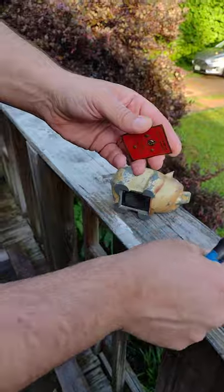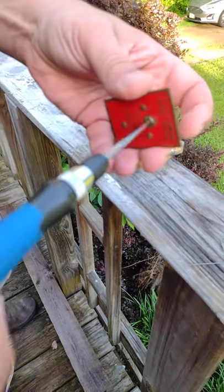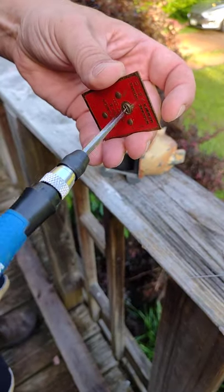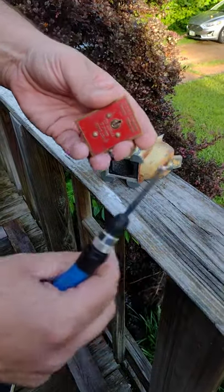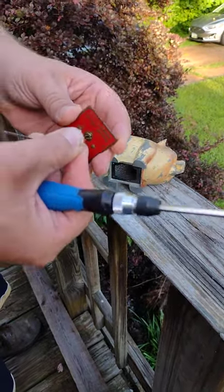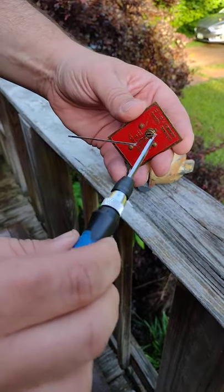Now if you don't have the bobby pin in there and you just take a screwdriver in there, it just free spins around and around like that. So please stop breaking these — I've watched a couple of videos where guys just break them off and you don't need to. They're pretty easy to bypass. Just put that in there, press the little tab down and it'll go till it stops.